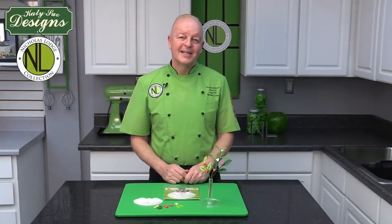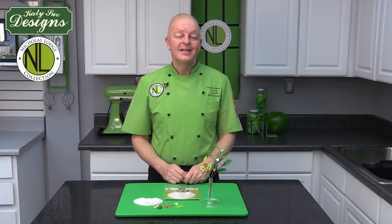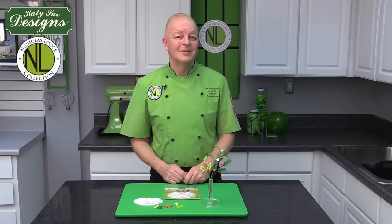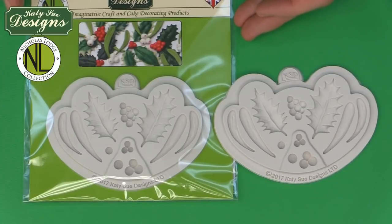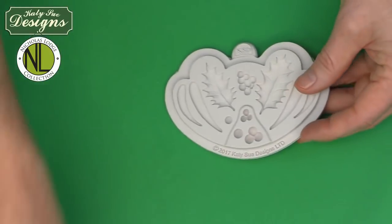Hi, I'm Nicholas Lodge and I'm excited to share with you my new collection by Katie Sue Design. In this presentation I will be showing you how to use the Holly and Mistletoe Mold. This is the Holly and Mistletoe Mold from the Nicholas Lodge Collection by Katie Sue Designs — a really amazing mold that we can use in so many different ways and concepts. First of all, we're going to talk a little bit about the actual mold here.